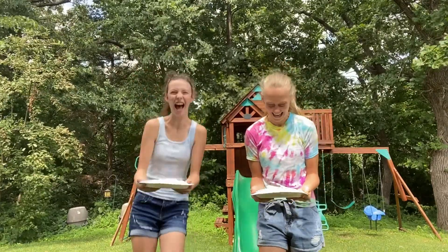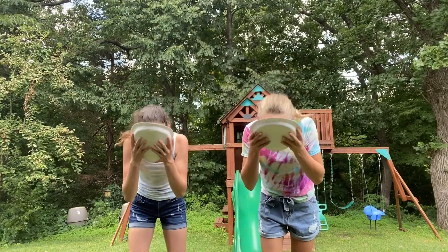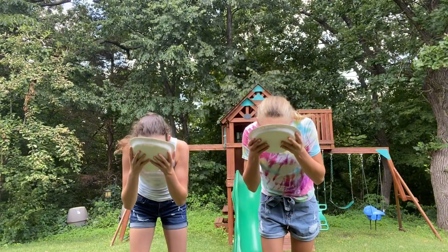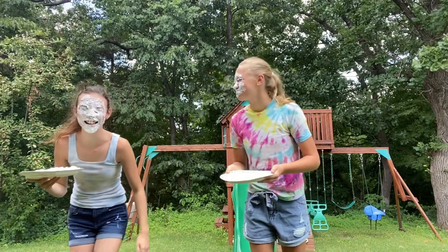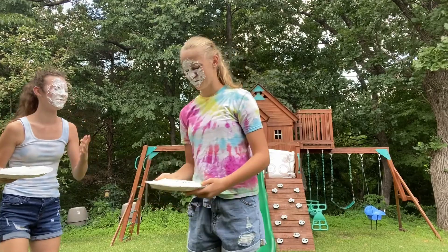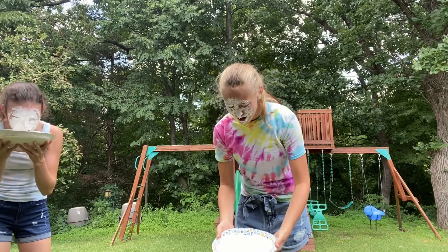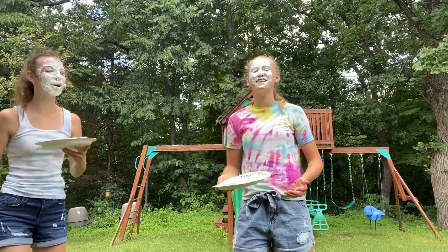Three, two, one. Okay, ready? We have to do this. Okay, three, two, one. I can't... I feel like I could have done it harder. It's satisfying though. I'm going to do it again. Hard! That smacked — it went up my nose.